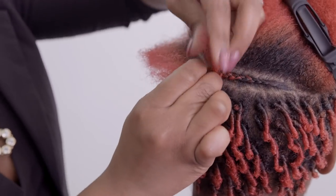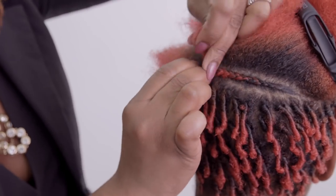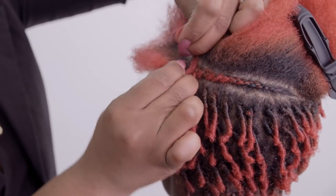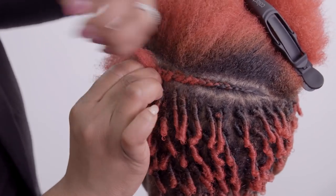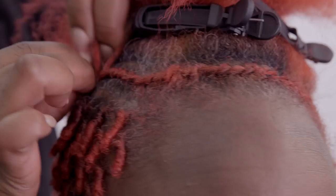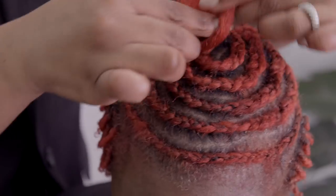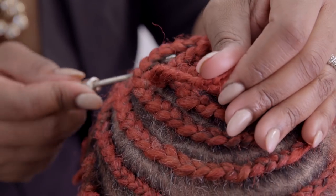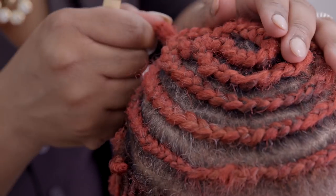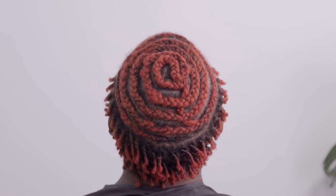To create the Art of Crochet look, we are using the Beehive Braiding Technique, but feel free to use what technique is best for you.